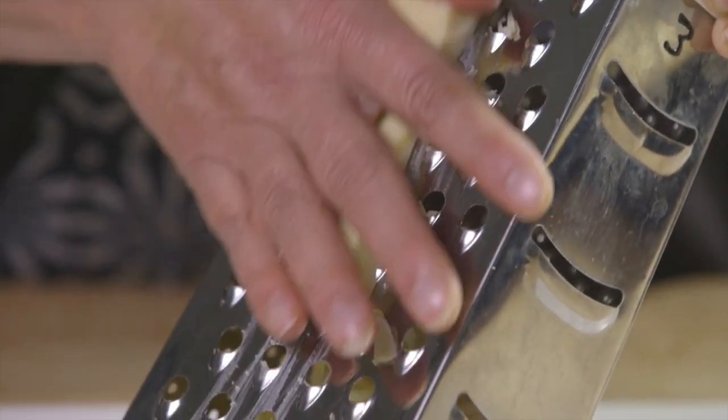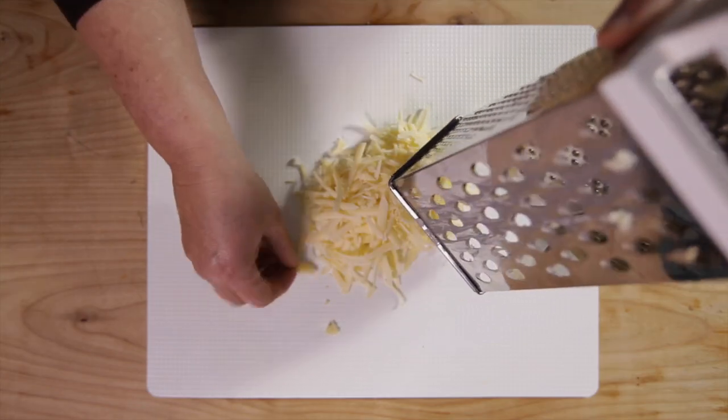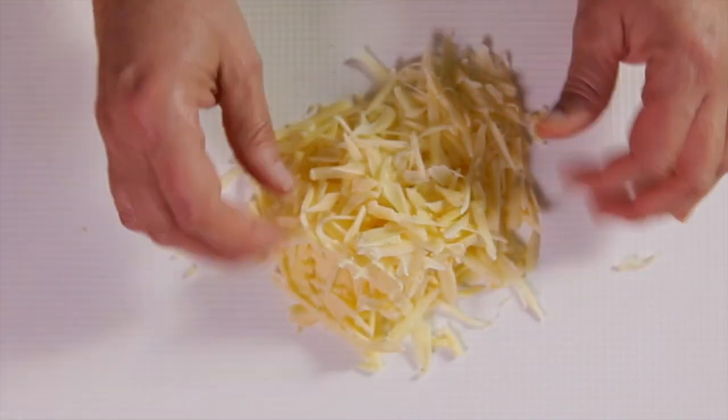Finally, you'll need to grate the cheese onto a plate or a white chopping board. You could always use a combination of different cheeses to increase the range of flavours. Alternatively, you might want to reduce the fat content and use a low fat cheese instead.